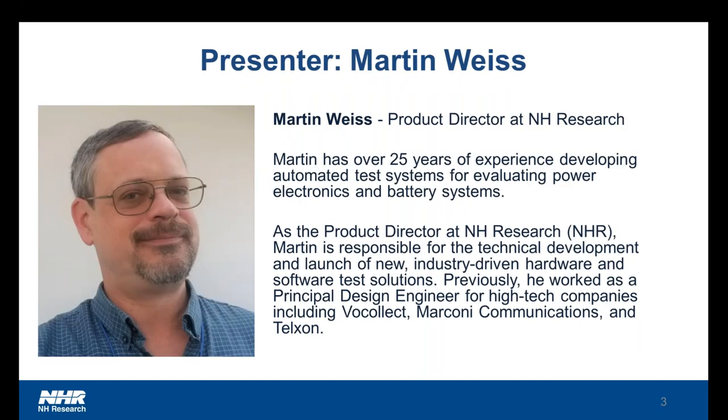I'd like to give a warm welcome to our speaker, Martin Weiss. I know him personally as the guru of testing, and I've always been so impressed with his wealth of knowledge across all types of industries and applications. Martin Weiss is the product director at NHR, and he has over 25 years of experience in testing batteries and building automated test systems. At NHR, he is also responsible for developing new hardware and software test solutions and has been a great support to our customers on the front lines. So with that, we are really pleased to have him share his expertise with you today.